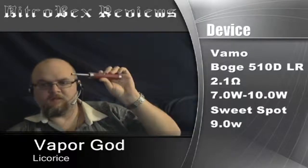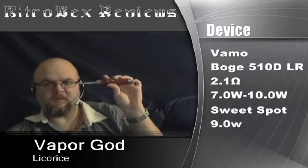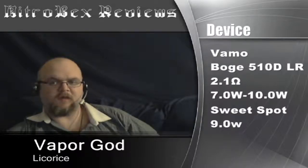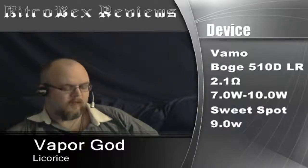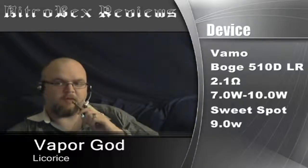The device I'm going to be using is the Vamo with a Bogue 510D. I tested this one between 7 to 10 watts. The sweet spot was right at 9 watts on this. So let's get into the vape.